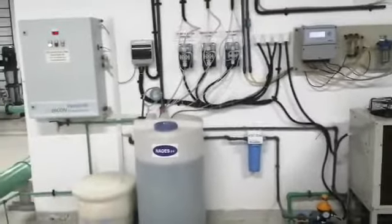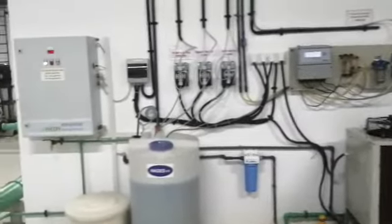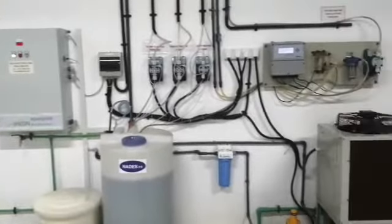That is the basic concept of our system. You can see how we have installed these equipments — this is our ECA mcon system. Thank you so much.